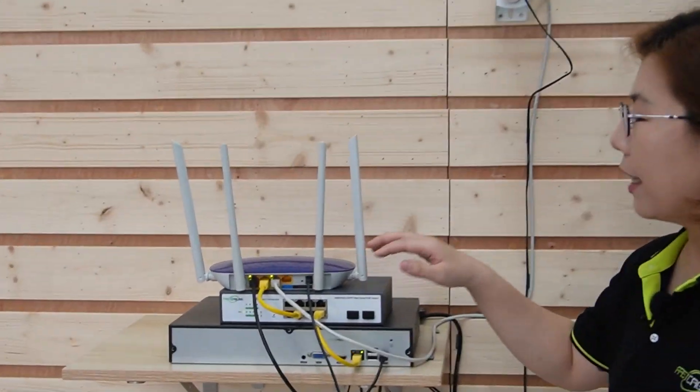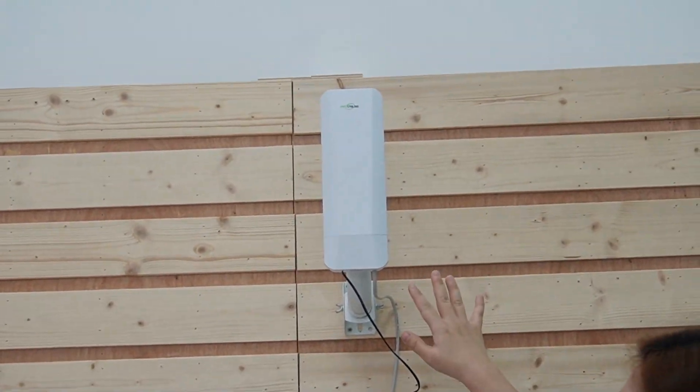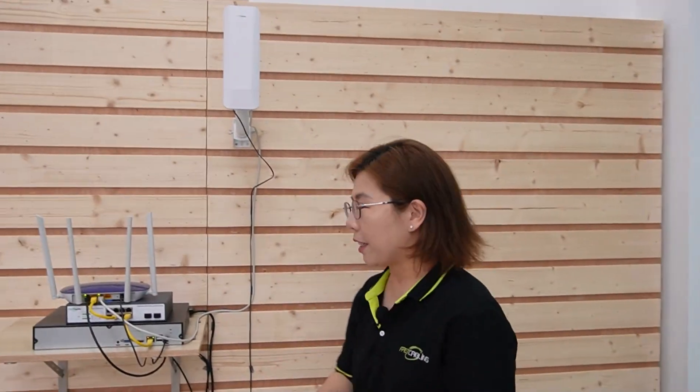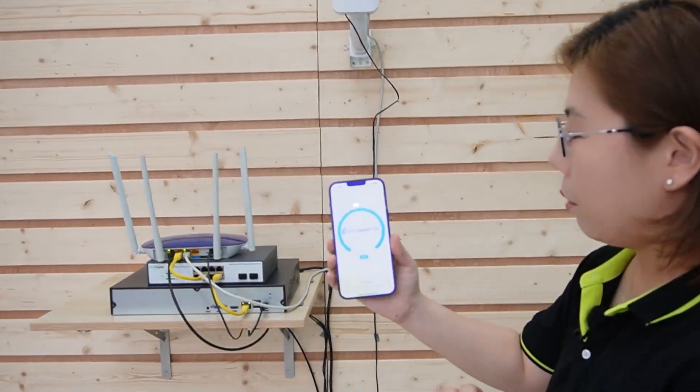Now you're looking at our completed setup using the wireless bridges. The router is connected directly to the bridge. When you mount the bridge, make sure you mount it up high and with a clear line of sight. We have another wireless bridge all the way across the room with our wireless access point. So the setup is completed — let's check the speed by using our mobile device.